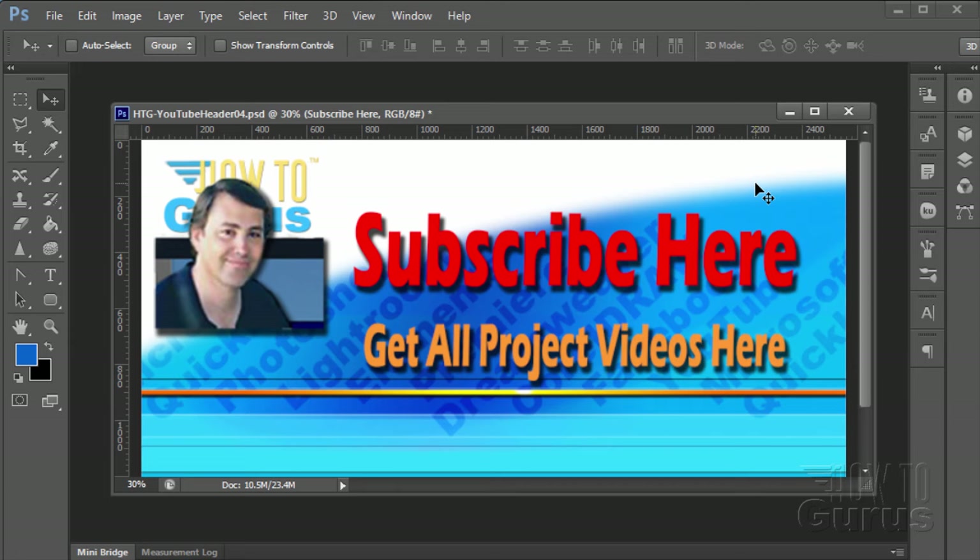Thank you for watching this special Photoshop photography project video. Don't forget to subscribe so you'll get first notice of new project videos in the future — just click the Subscribe link. You can get all 12 project videos in this series along with 26 special videos demonstrating the tools and techniques used in these projects by clicking the link below. Thank you again for watching.